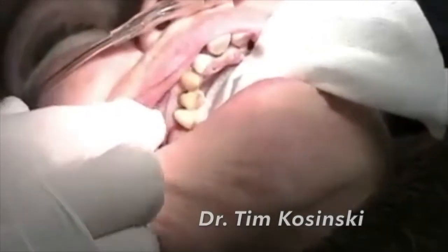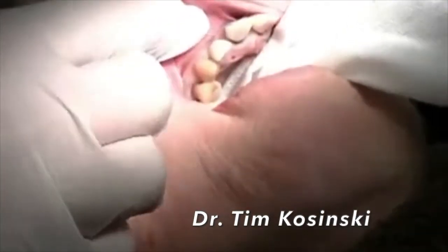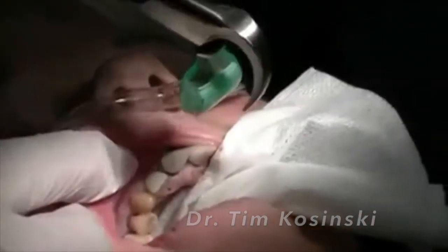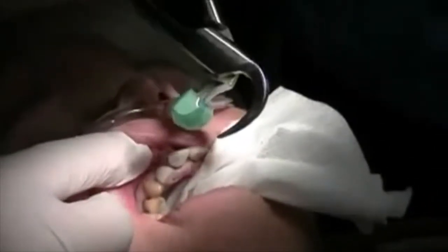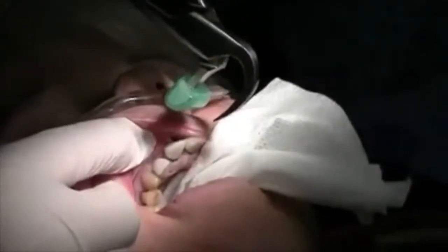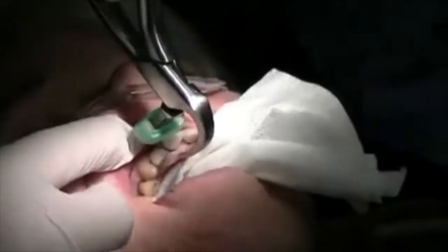We're going to do a full mouth extraction today using the innovative physics forcep. The physics forcep has three types for the maxillary arch. This is the maxillary anterior forcep. We also have a maxillary upper right and a maxillary upper left forcep that we'll demonstrate shortly.